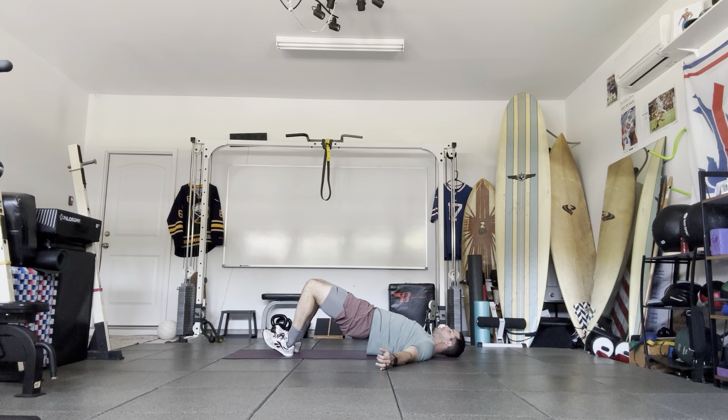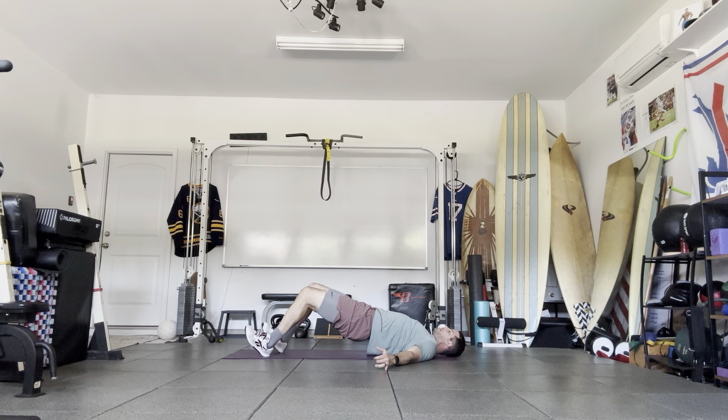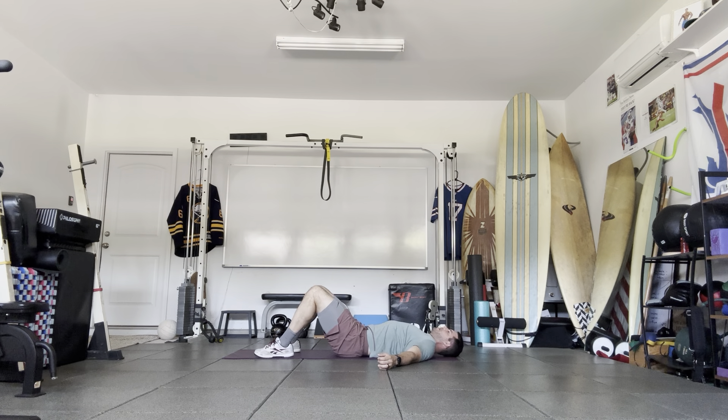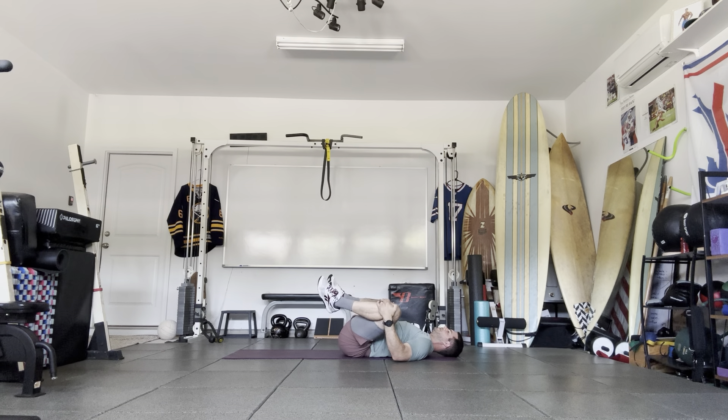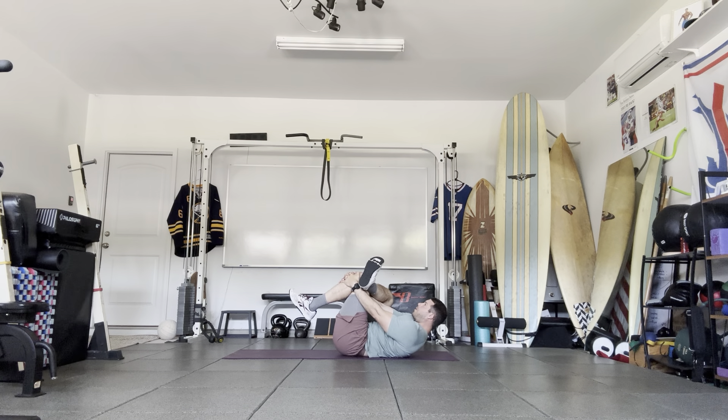Now we're going to do two-legged and walk it out nice and slow. Toes up, step small to the right, small to the left — one more, then reverse it until you can get all the way back up. Try to keep those hips up, then come back down. From here, open the knees, pull those knees toward the shoulders but keep your hips and butt on the ground. Then cross one leg over, reach for the knee, switch.